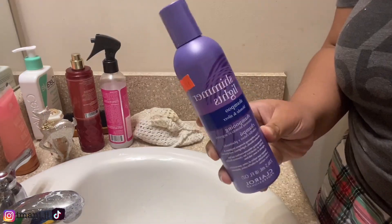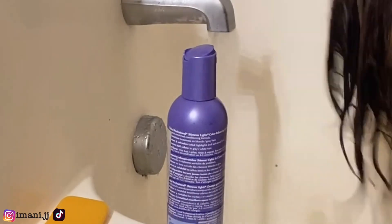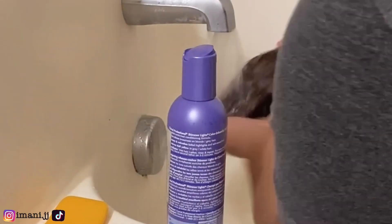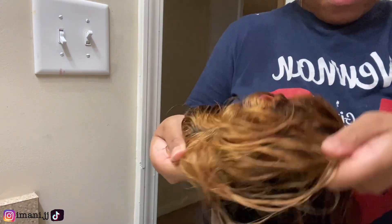Now we got the Shimmer Lights shampoo. You use this shampoo to tone your wig — just to tone down the yellowness of the bleach. I'm washing that out and that's what it looks like after Shimmer Lights. I ended up bleaching the wig again because I didn't like how dark it was, so y'all can see it's lighter now.